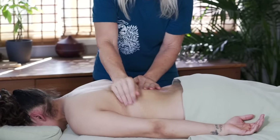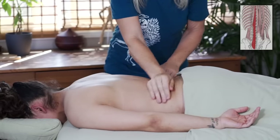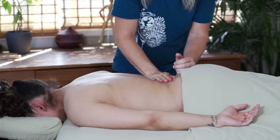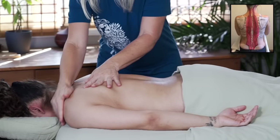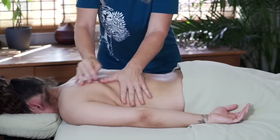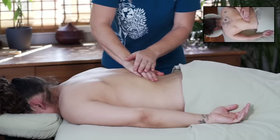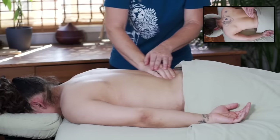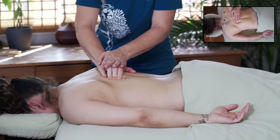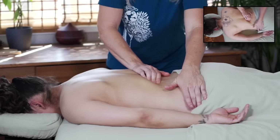I want to focus specifically on the transversospinalis group — the semispinalis, the rotators, and the multifidi. Because these are really deep muscles, I want to start off by warming up the erector spinae group, which are more superficial and a little bit lateral. I'm spending a lot of time warming up these more superficial muscles and pushing them away so I can do the deeper work down into the lamina groove, between the spinous processes and the transverse processes, which is where the transversospinalis muscles live.